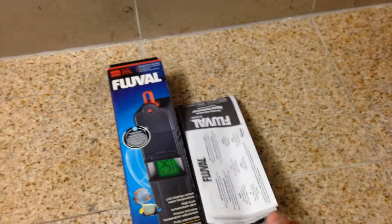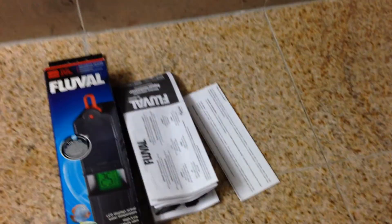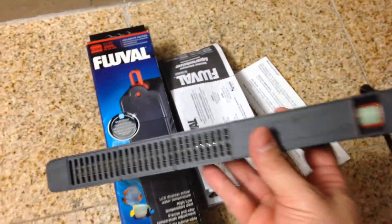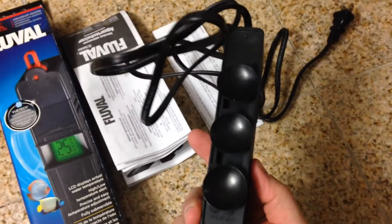What comes in it: just the book or the manual, a little safety sheet, and then the heater itself. The heater itself is pretty big — it's about a foot, a little bit over a foot long, I would say. Comes with your standard suction cups.